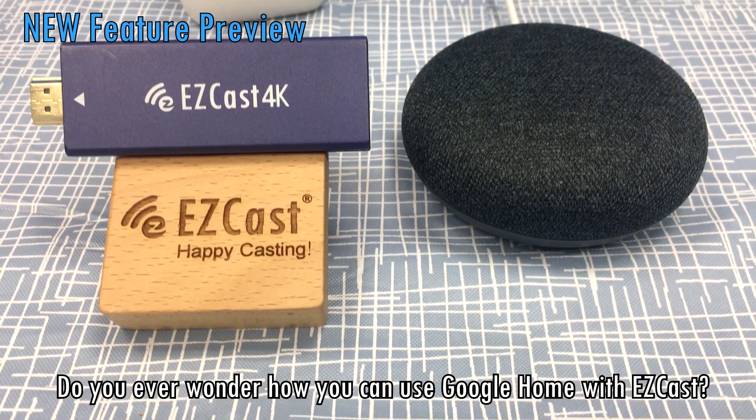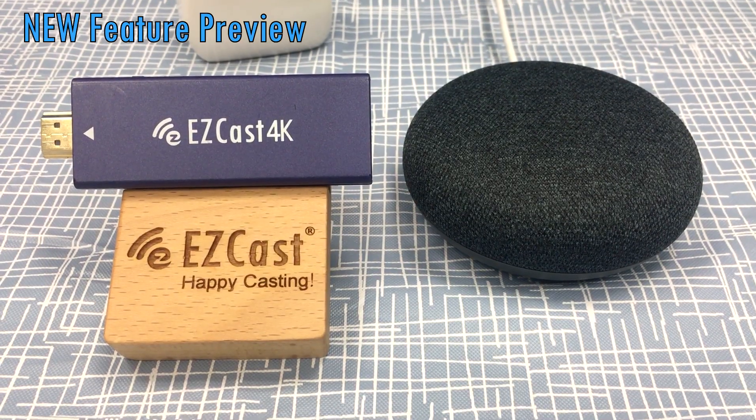Do you ever wonder how you can use Google Home with EasyCast? Let me show you how.